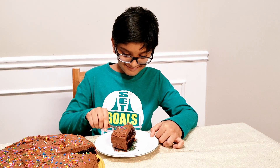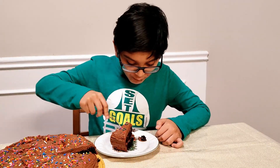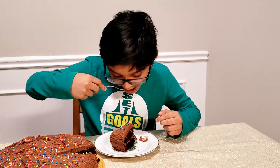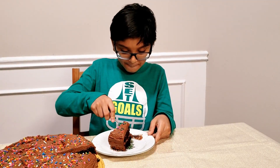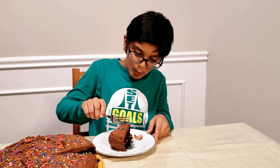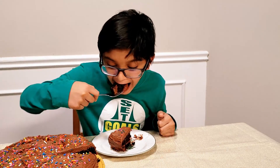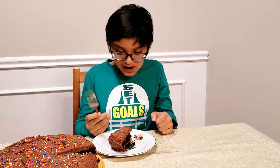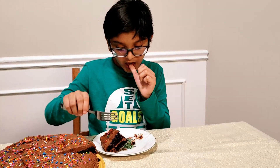Now it's tasting time! Chocolate is always a kids' favorite. Look at that smile — in no time this chocolate cake will fly! Hope you all like it. Do like, share, and subscribe to my channel. Bye bye, thanks for watching!